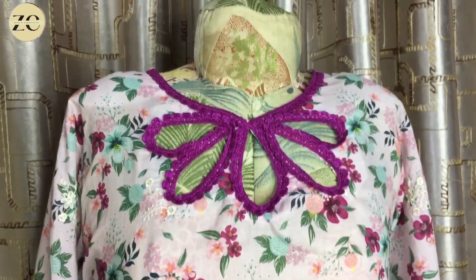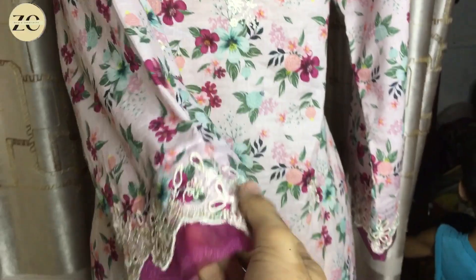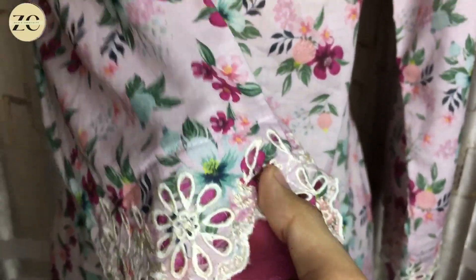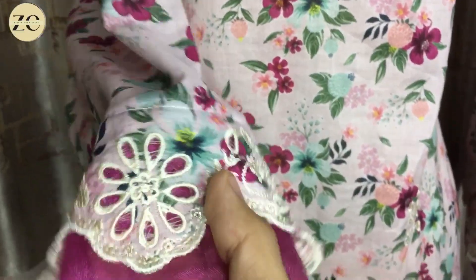It is working in a lot of designs and it looks very good. We have designed it on the sleeves as well — this type of design. This is a cutwork and embroidery dress made on lawn fabric, available in a lot of fashion styles. I will show you the design.